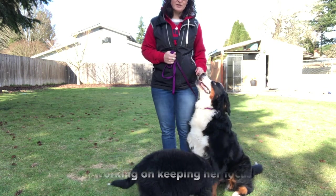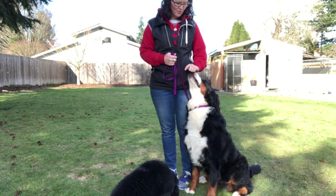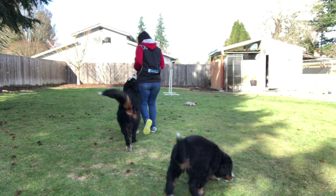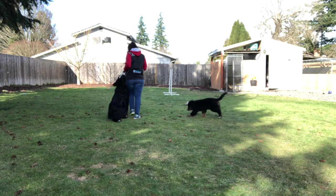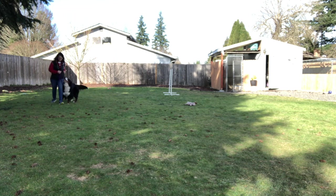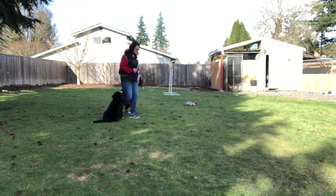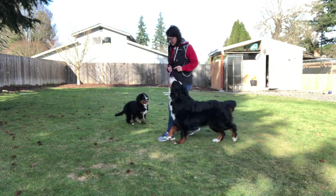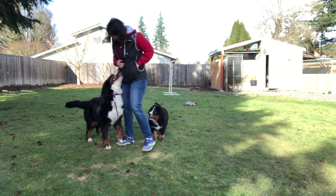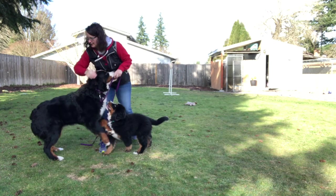Chase. So I'm going to keep her right here when she's in heel position. I've got a piece of food in my hand and a finger cue, so she's focused on that. I don't want her wandering off while I'm talking. All right, ready Chase? Heel. Good girl. See how I release her? We play — it's very fun, we're moving around. Good girl.